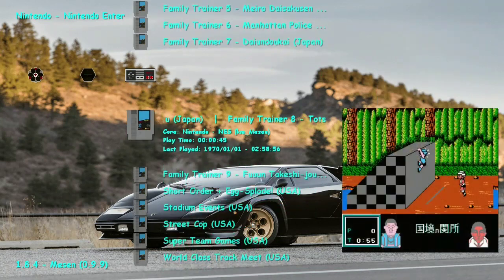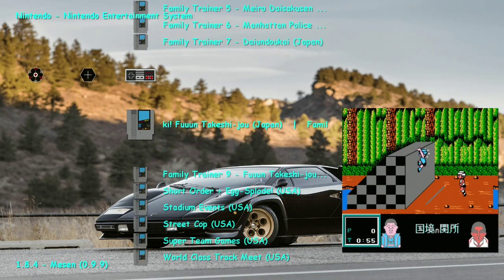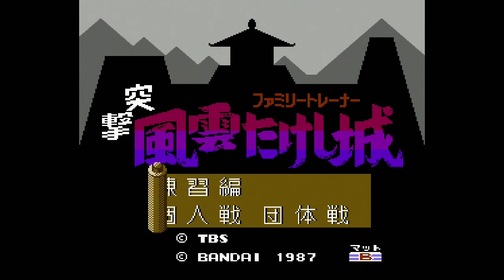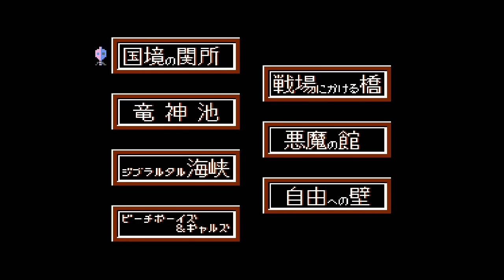What else do we have on our list to try? I tried this game out for a second but couldn't quite figure out how to get it going. I need to get used to the control schemes on some of these — I actually had to look up the manuals for a couple of these games, like World Class Stadium, just to see what I even have to do. Bandai is a fantastic company. Everybody and their mother was trying to get on the bandwagon for these games.